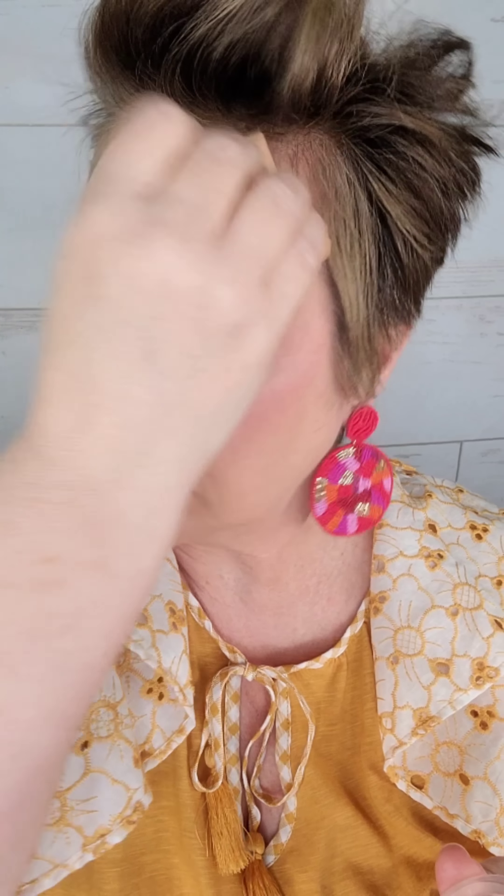Depending on the type of makeup you're using, you may have to press it once, wait a few minutes, and then see if it's going to crease up and then press it again. But eventually you'll get all the excess makeup off and you'll still be left with some coverage. I've been testing this sponge for a while and I've really come to love it — I basically haven't used anything else since I started using it.